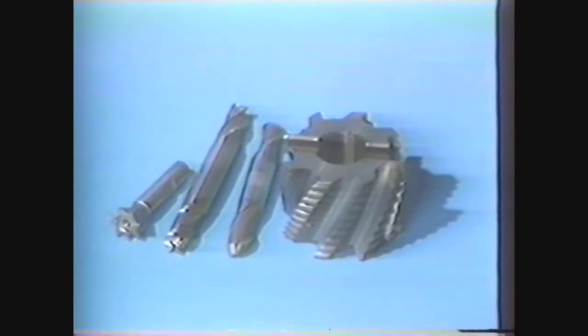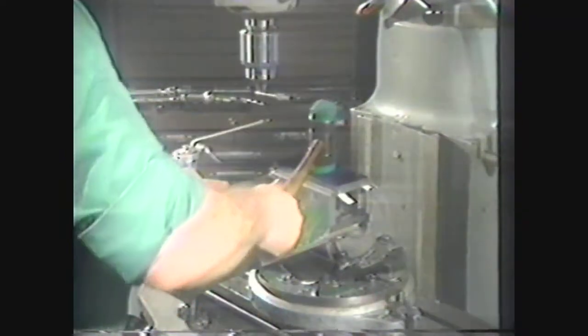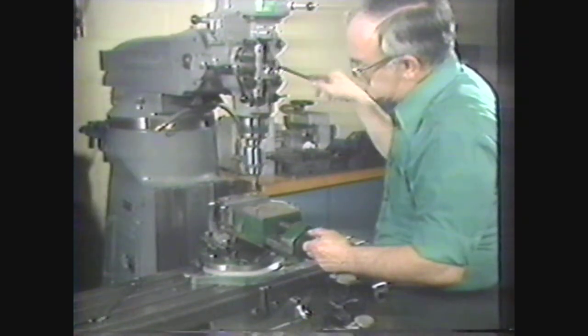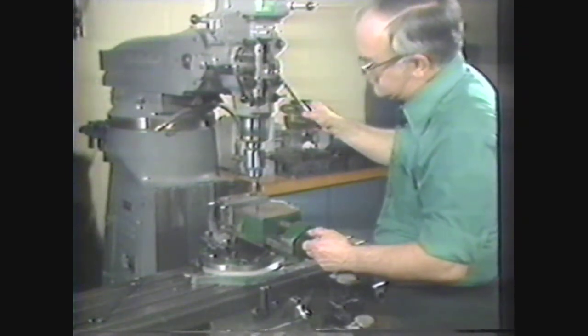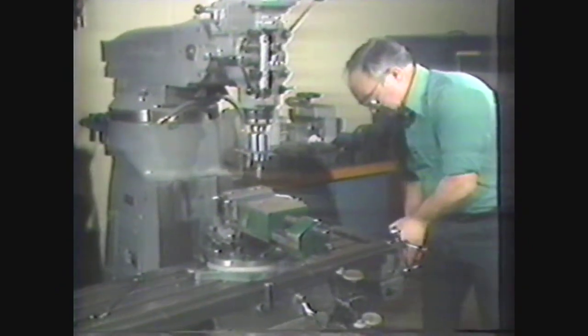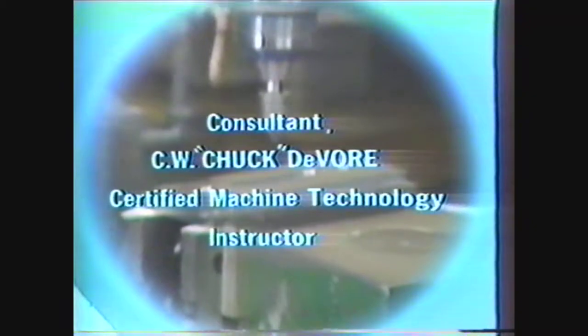Let's briefly review. You have been shown safety procedures, cutters commonly used on vertical milling machines, common devices for holding and driving these cutters, procedures for setting up work to be machined on the vertical milling machine, and procedures for machining a workpiece on a vertical milling machine. The vertical milling machine is one of the most versatile machines in the shop, and a thorough knowledge of this machine is essential in the machinist's trade.